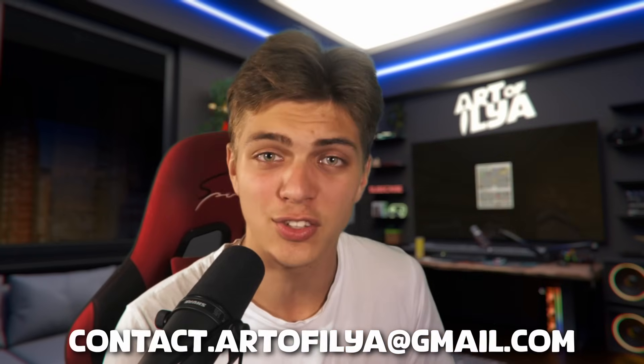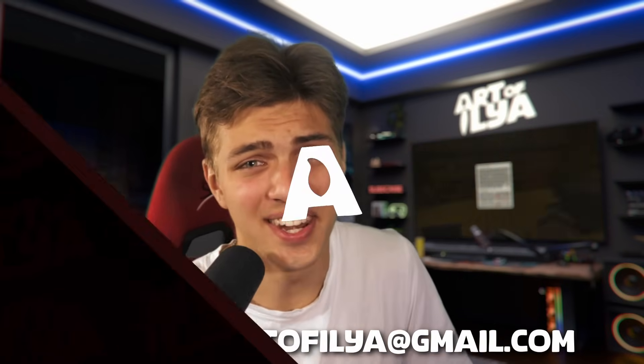If you're enjoying this video, consider liking and subscribing because that helps me out. Also, I'm open for commissions — if you'd like to reach out, my email will be in the description below. Let's continue with the video.